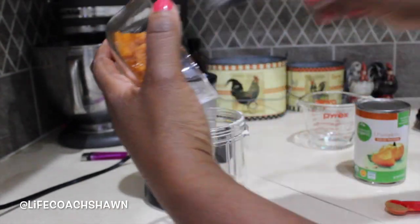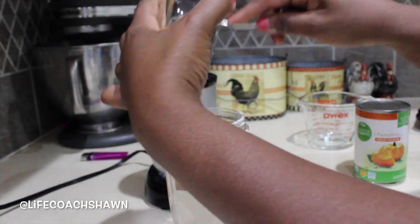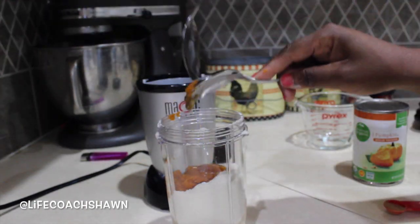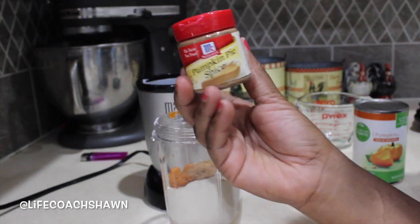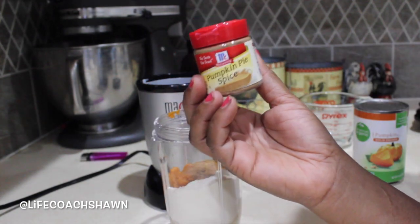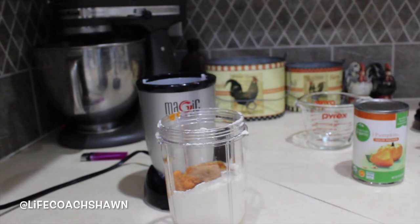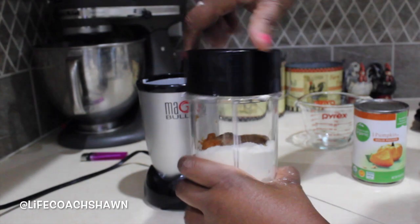I'm also going to be adding some organic pumpkin puree — about a quarter of a cup. Next up, the recipe calls for some organic honey, so I'm going to be adding that to the mixture as well. And finally I'm going to be adding some pumpkin pie spice, which is definitely going to bring all the flavors of pumpkin pie into this particular ice cream. It's going to taste amazing!